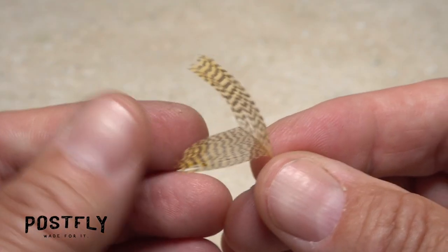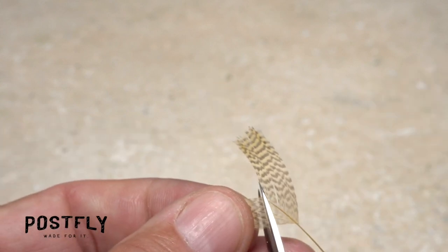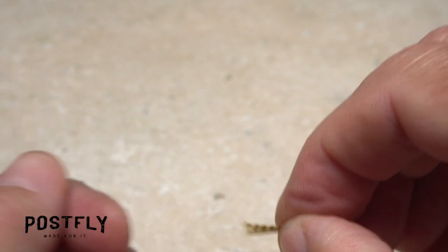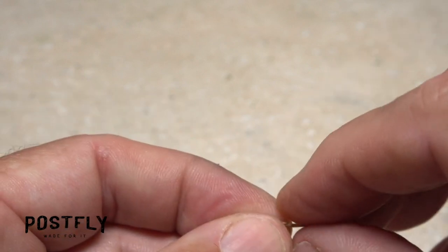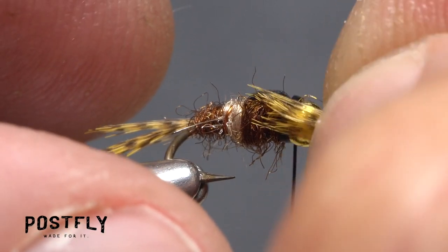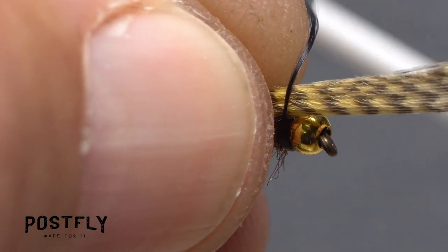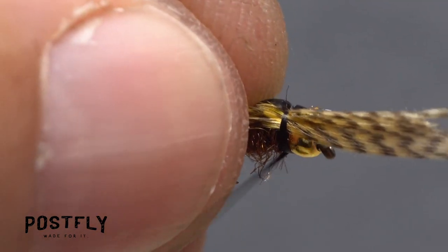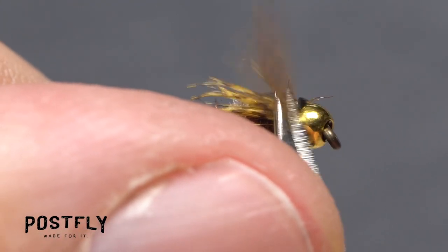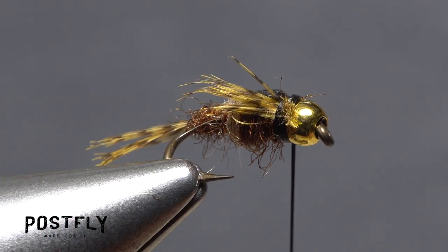Locate the same mallard feather you used for the tail. While keeping the tips roughly aligned, snip free the remaining fibers from one side of the stem, then smush them together into a clump. Place this clump against the near side of the hook so the tips extend a little more than halfway down the body of the fly and take a couple of thread wraps to hold it in place. You can then snip the excess butt ends off close — don't sweat it if some of the butt ends stick out just a little bit.